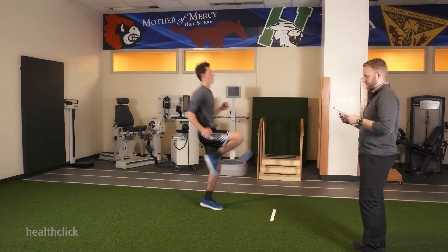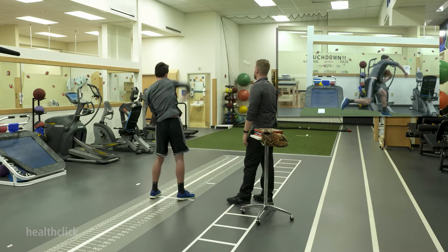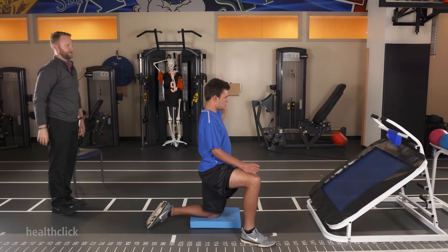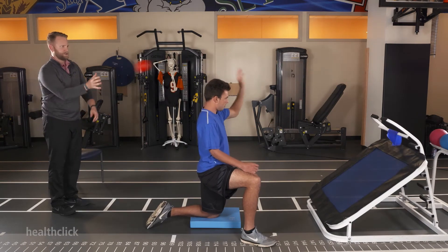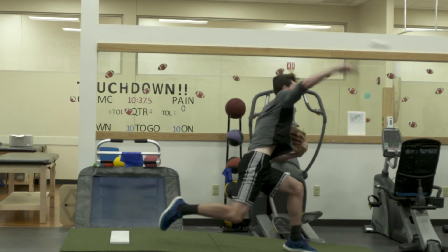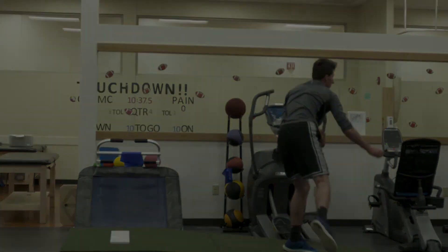Learn to identify the core deficits in each athlete and develop a progression of return-to-play activities to assure a safe return to sport-specific activity. Develop a strategy to introduce the proper components of throwing mechanics and optimal training techniques to minimize the risk of injury and to maximize performance.